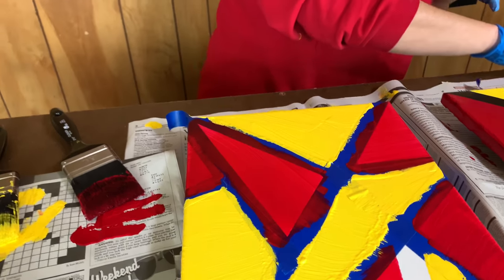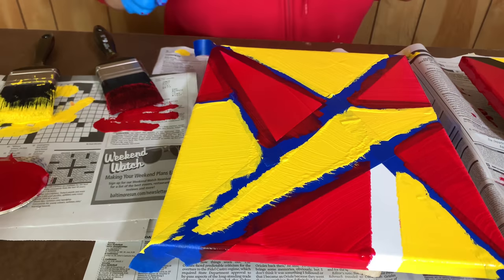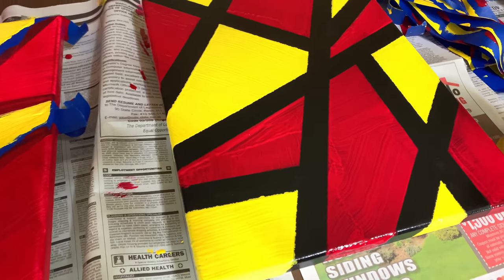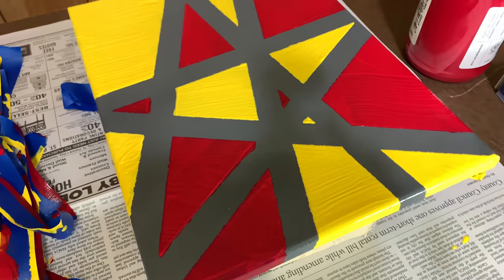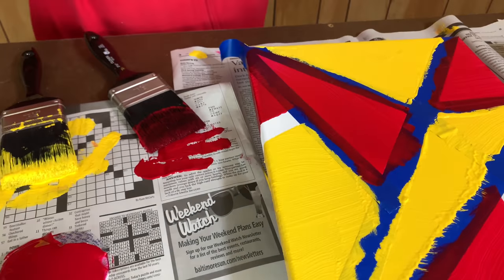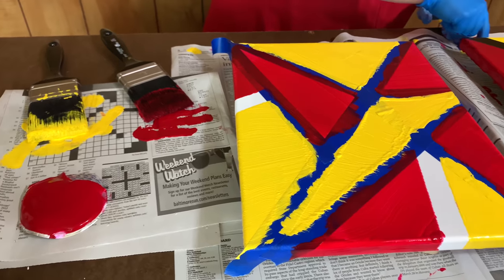Quick first reaction — I don't like the white as much. We'll find out, it's so early. So far the black one's our favorite, but we do like the gray underneath this one. It doesn't seem like the tape stuck to the white as well.